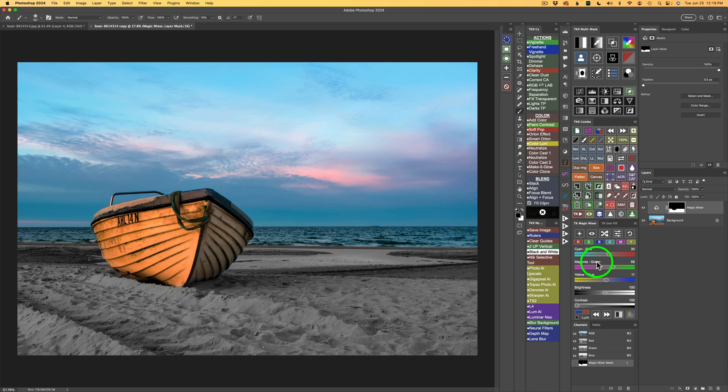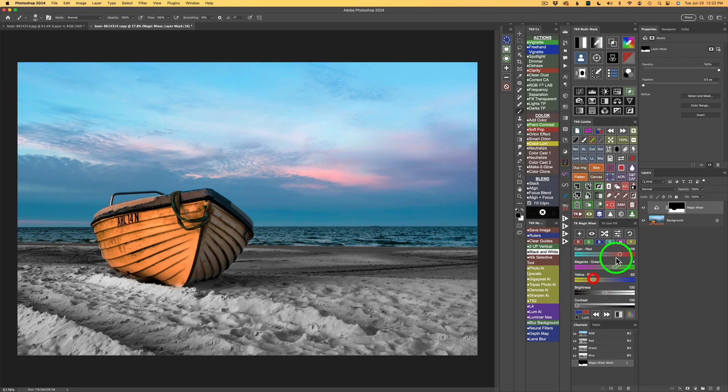Now we can go ahead and adjust the TK Magic Mixer for the sand. We have a lot of different ways — we can click the randomize button and keep clicking until we like how the sand looks. I also adjust the sliders: moving the cyan-red slider toward red makes reds lighter; moving left makes them darker. I'll drag the yellow-blue slider to the left to lighten the sand, since you'd normally want sand to be pretty light. I'll double-click Magic Mixer and type in 'Sand' so we know this is the sand conversion.